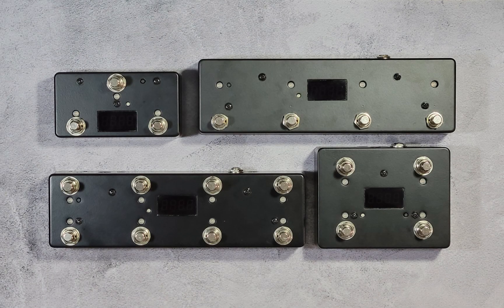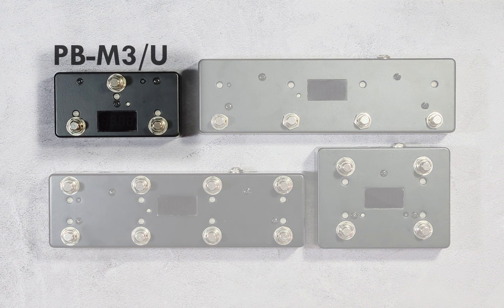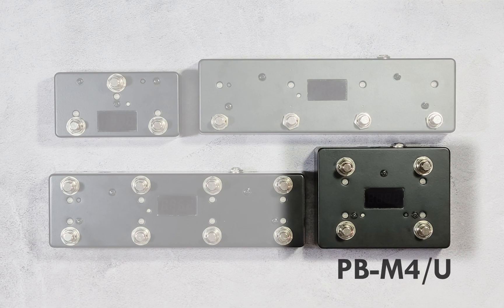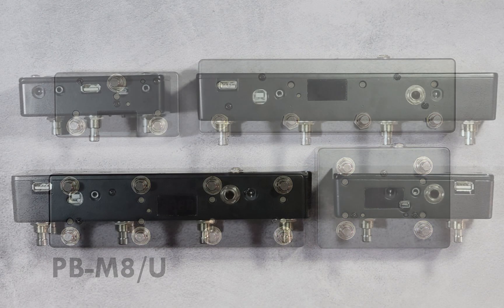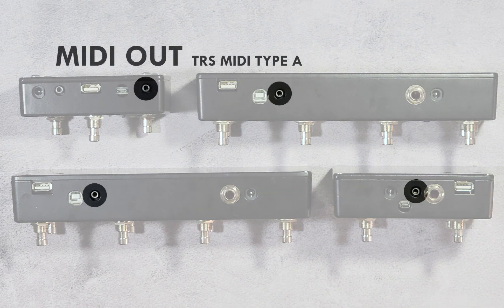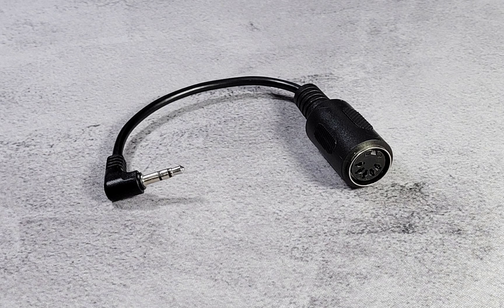The Pedal Bot MIDI foot controller is available in the following sizes: 3-switch, 4-switch square, 4-switch horizontal, and 8-switch. In all sizes, MIDI messages are sent from a mini TRS socket and a 5-pin socket.